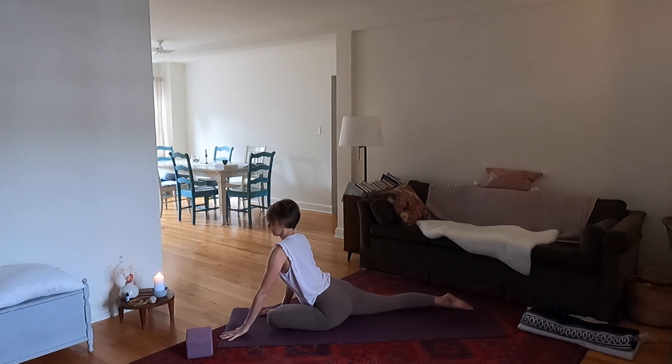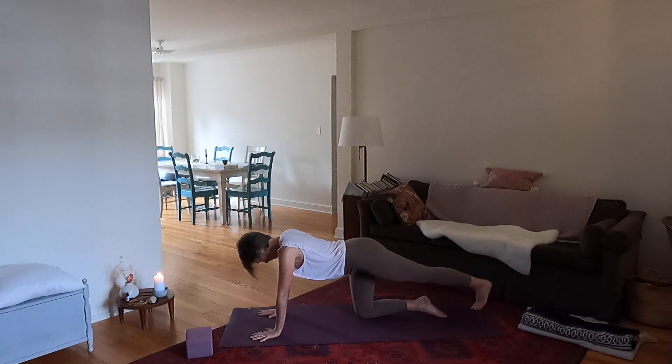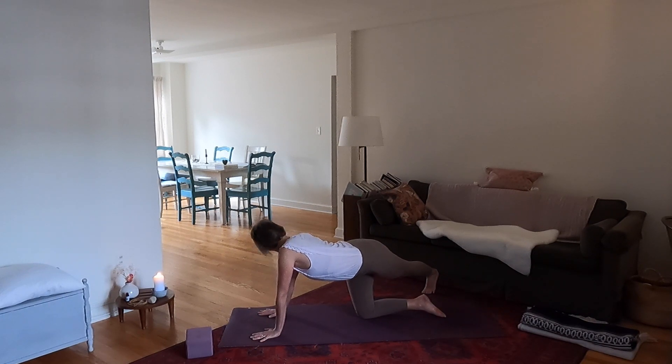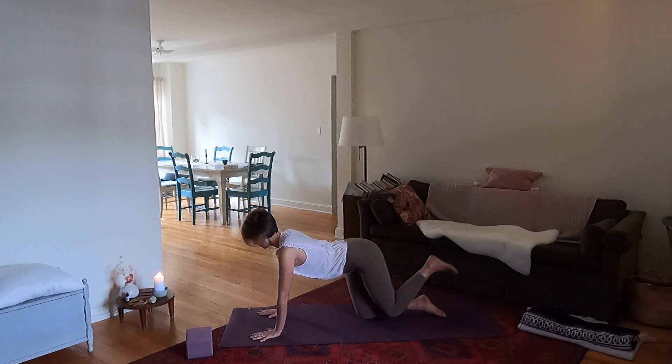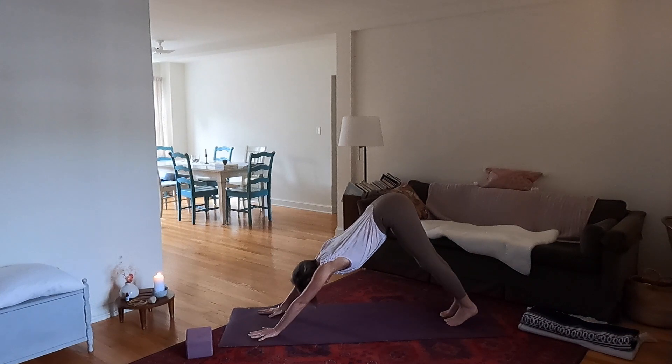Release and lift up onto your hands and knees. Extend the left leg back and cross it over to the right. Gaze over your right shoulder, open and lengthen the left side. Then release and lift up into a downward facing dog.